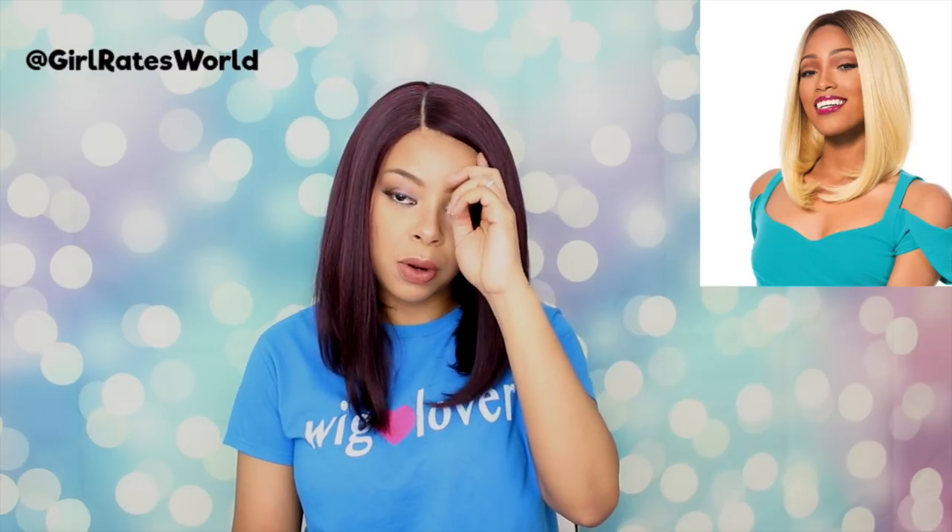Hey guys, welcome back to my channel and thanks so much for tuning in. Today we're going to be reviewing this unit from Sensational — her name is Tulip and I have her in color 99j.